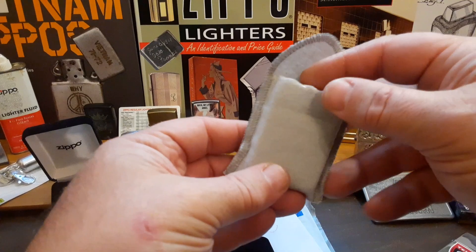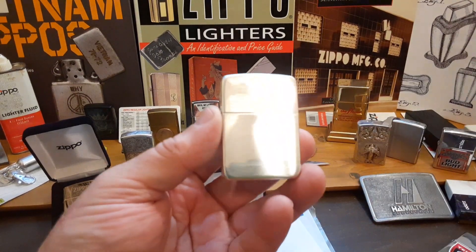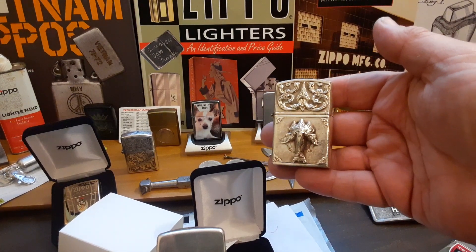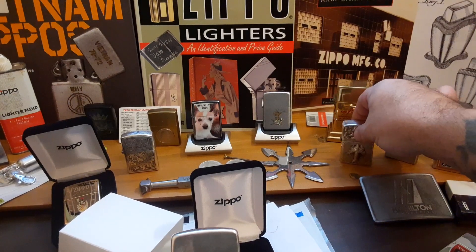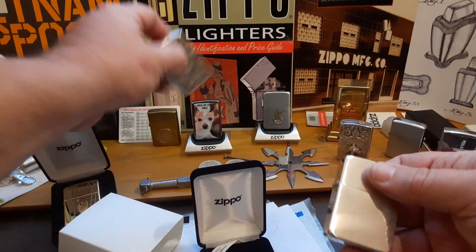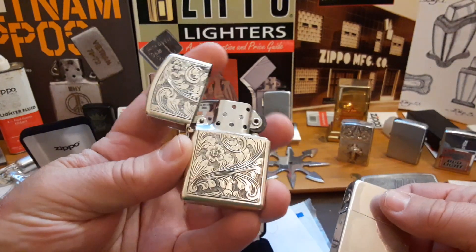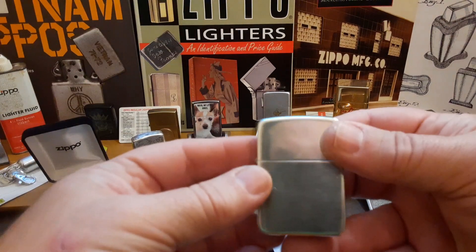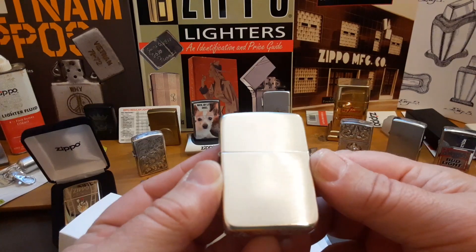This is my first actual brand new sterling silver. From my previous videos, this is one of my other sterling silvers from Thailand during the 70s that I got used, and then this is another sterling silver made in Italy back in the 50s, which I got used. And now I have my brand new sterling silver 1941 replica.